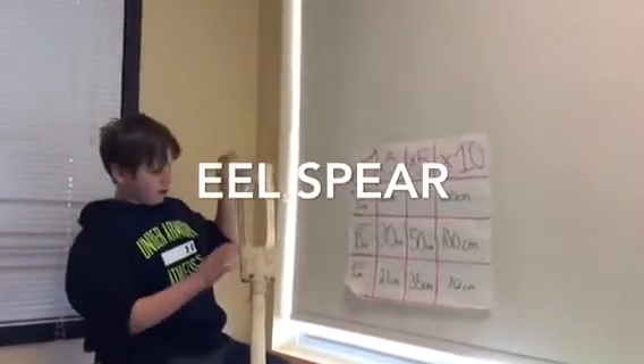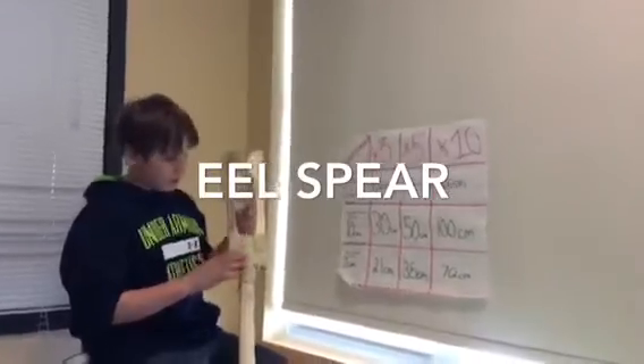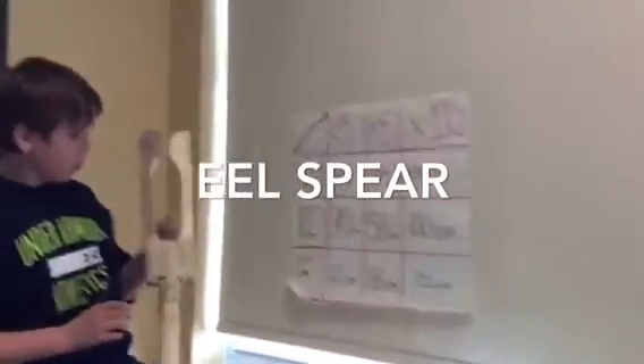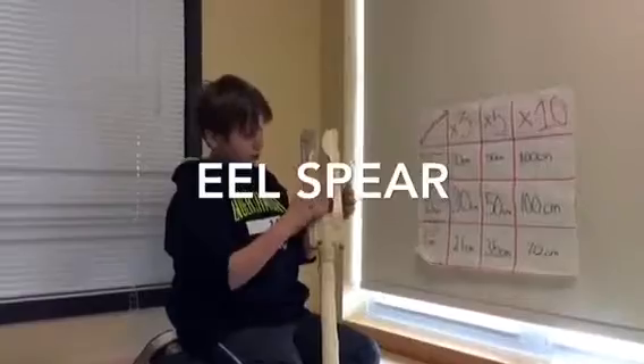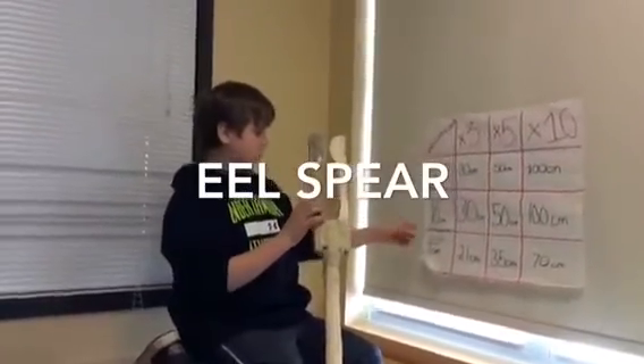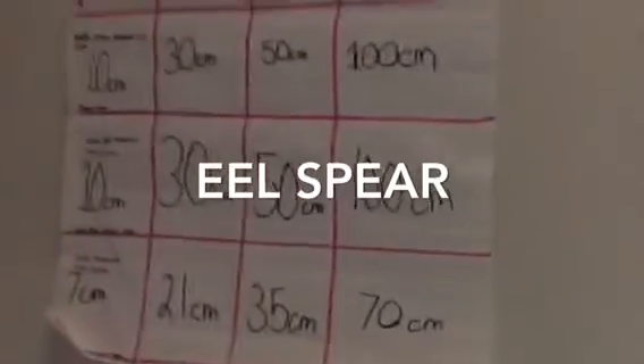When I was doing the research on the summer eel sphere, we didn't have this sphere to measure on. So we measured from the middle, from this part here. On the computer screen it was 10 centimeters. We times by 3, 5, and 10. Then these parts here, we measured on the screen too — same as 10, then 30, and so on.